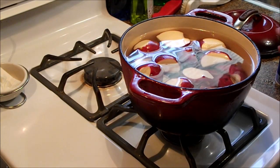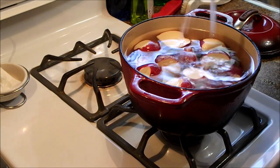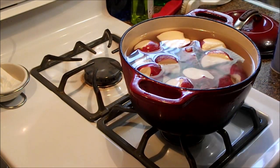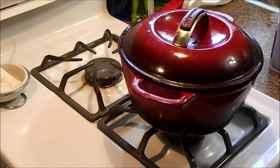Our potatoes are all cleaned up. We're going to put some salt in the water and put them on to boil. That's one more thing done.